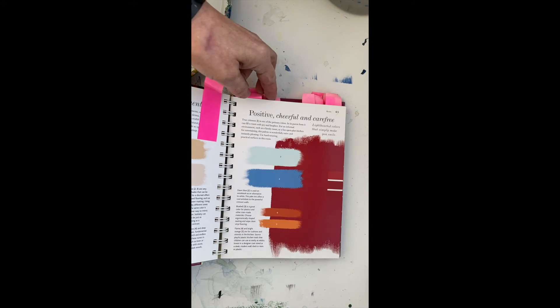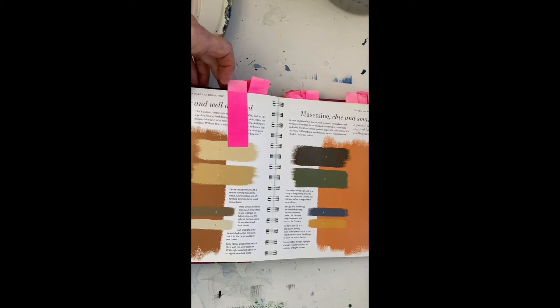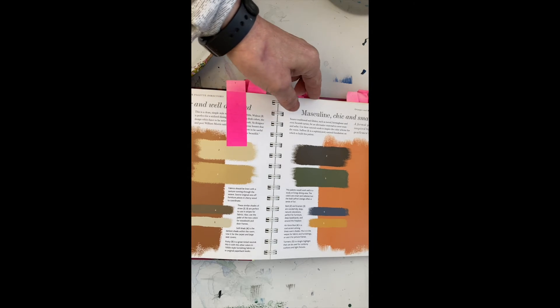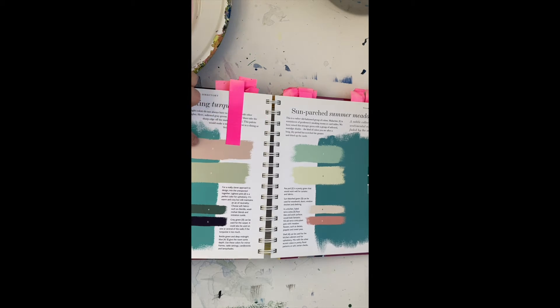It's geared at interior design, but it's perfect for artists because sometimes you have interesting color combinations but don't know what to add to it. So you can just look it up and see what you can do.